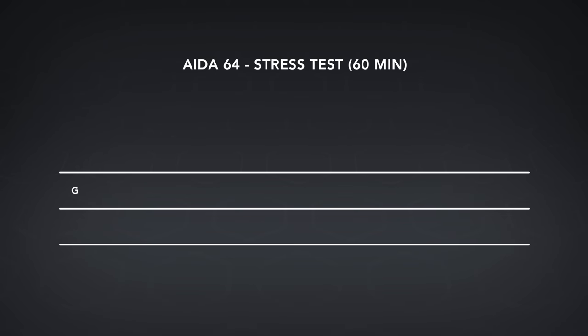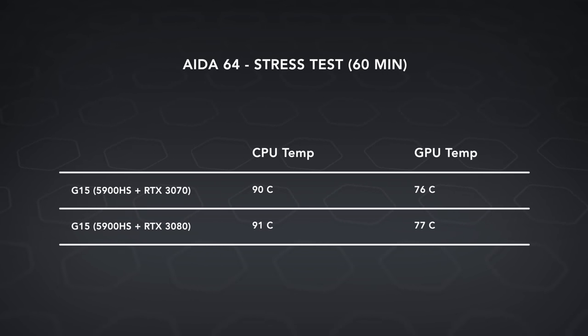In terms of thermals, both are running liquid metal, but I think it's only on the CPU. Looking at the temperatures, the CPU temps are good on both. But the GPU temperatures are a little warmer than I'd like, especially on the one with the RTX 3080.